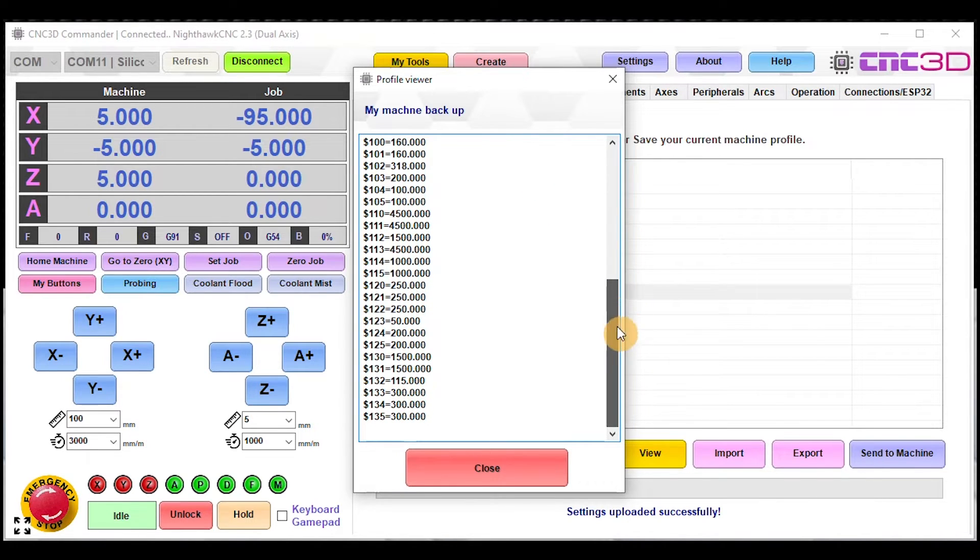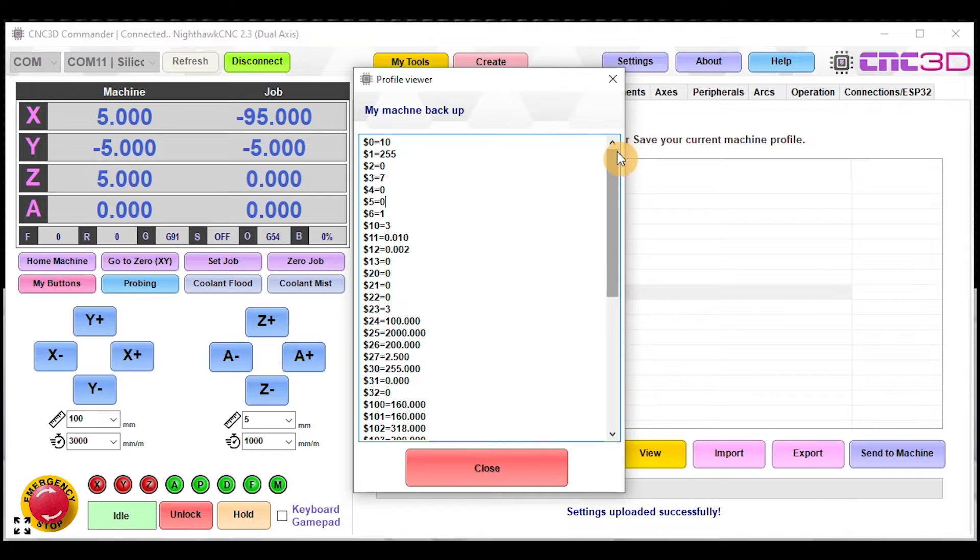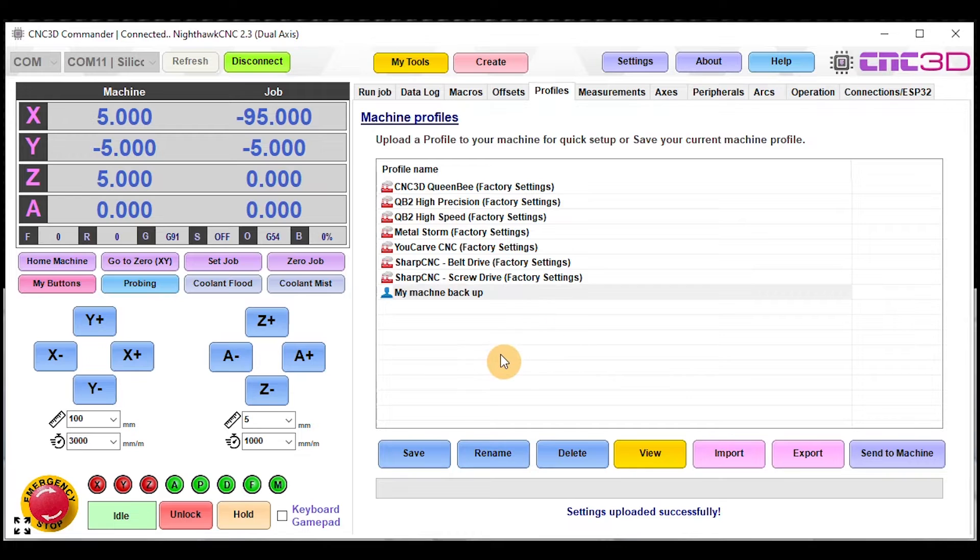This should theoretically transfer all of your steps per millimeter, your axis directions, your maximum travels, and your homing — if you already had homing and max travel limits configured. That is how easy it is to load your settings. In the event that you need to do any fine tuning, you should theoretically be able to start jogging the machine straight away.